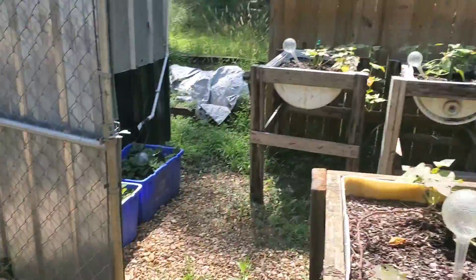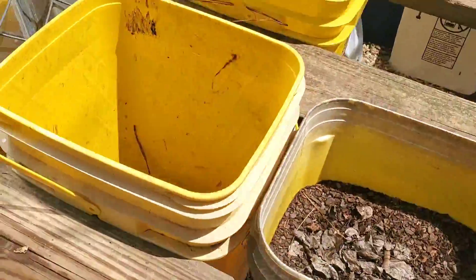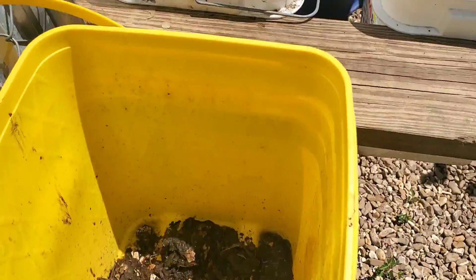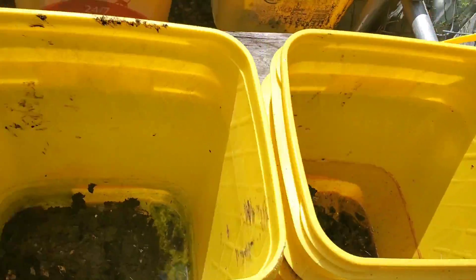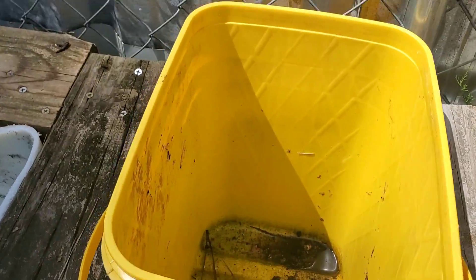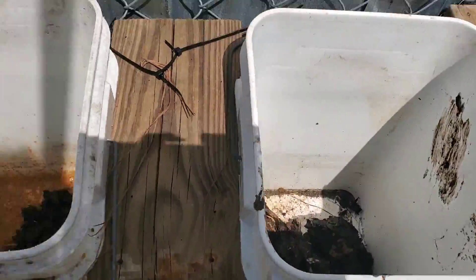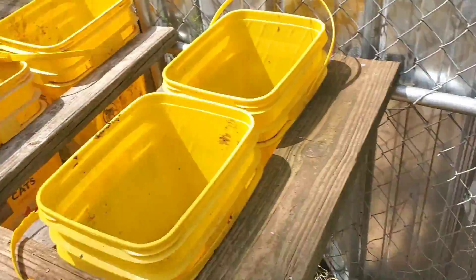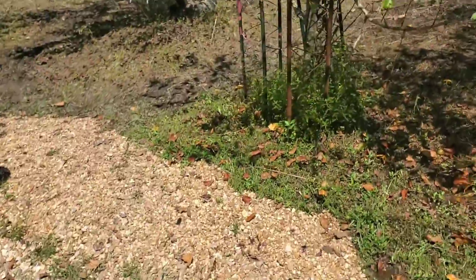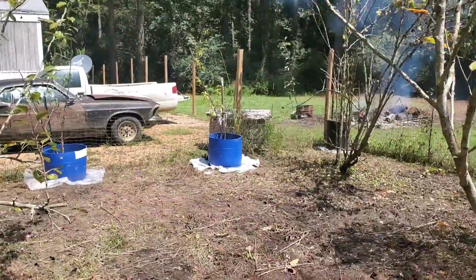I also put a little shovel full of compost in each of these beds right here — a little bit of everything — put some in this half drum as well. Eventually ran out of compost for that drum because I ended up using some of the remaining compost for one of our fruit tree drums over here.